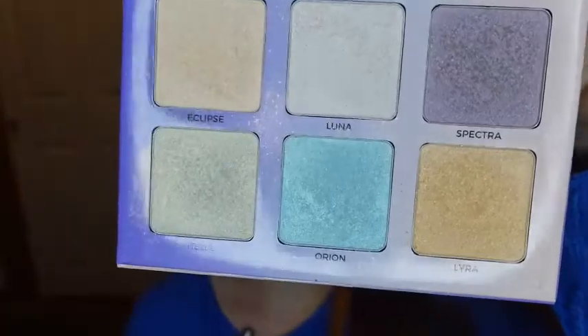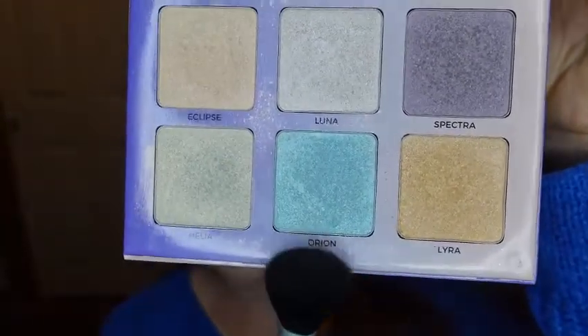Now I'll be highlighting using this wand brush from Walmart, and I will be using the Anastasia Aurora Glow Kit in the shade Orion.